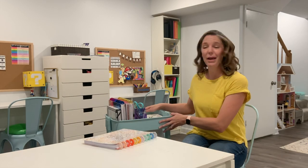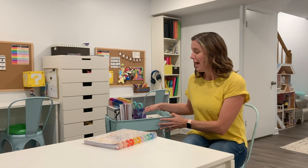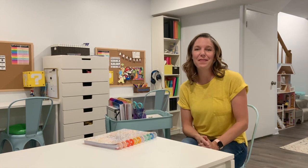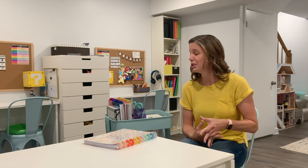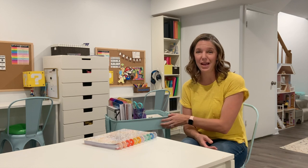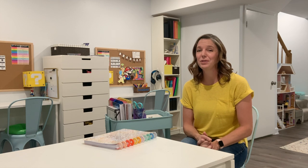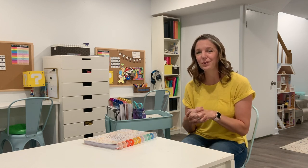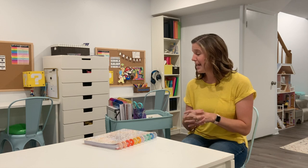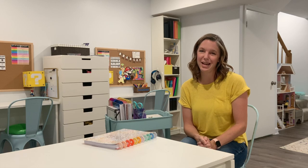Thank you for joining me today while I set up my craft cart for crafting and working on the go. If you like this video, please give it a thumbs up and consider hitting that subscribe button as well as the bell notification button. I will have links to everything I can find online down below, so make sure to check those out. I also have a link to my email newsletter that goes out every couple of weeks talking about crafts and organization tips. I hope you have a fabulous day — as always, keep it creative!